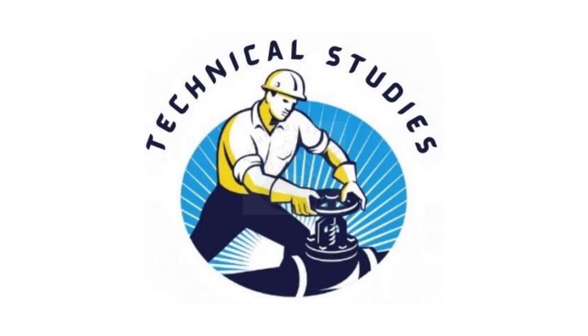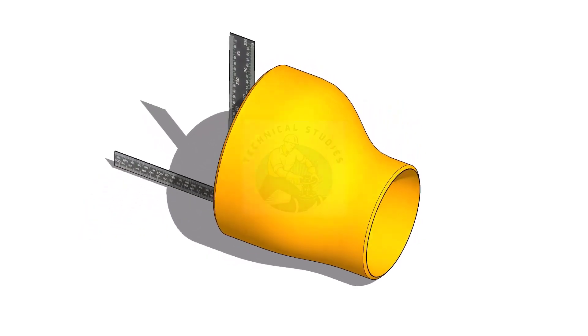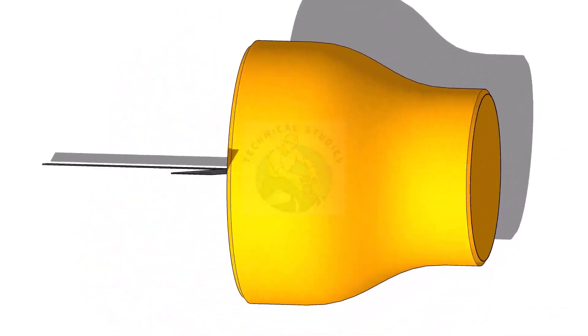An eccentric reducer is a fitting used in piping systems between two pipes of different diameters. The same fitting can be used in reverse as an eccentric increaser or expander.